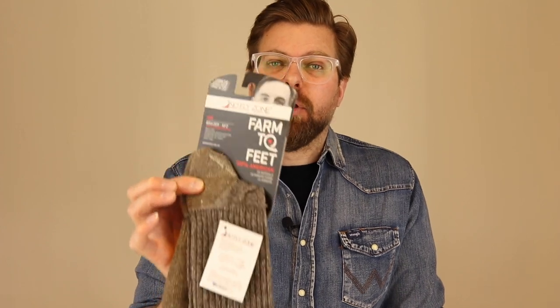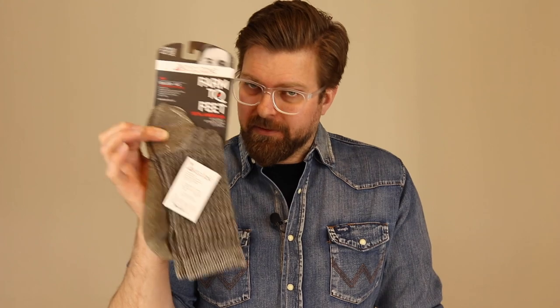The yarn that builds the No Fly Zone sock is impregnated with permethrin, and that is a beautiful step forward when it comes to hiking socks. Just like they coat shirts and pants with it, building it into a sock — something lower to the ground where insects are more prone to attack — is an excellent choice.